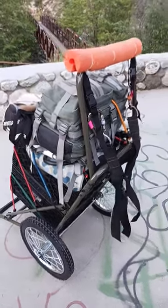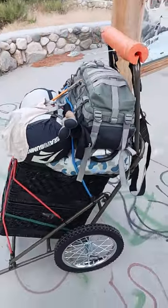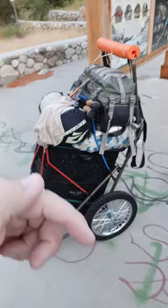So if you're doing some backpacking, this might be an idea for you. This is a game cart that I found online. I put a link below in the comment section or the description.